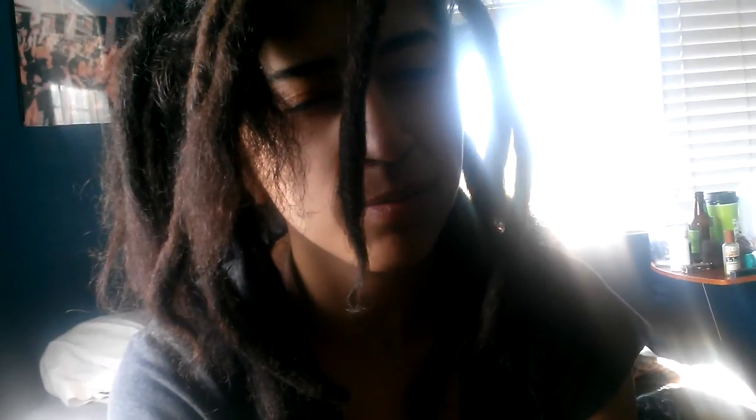My favorite dread right now is this one, and I was thinking about calling it Jaden because the more I feel it and the more I look at how round it is, it reminds me of Jaden Smith's dreads. I don't know if you guys have seen him but they started off freeform.